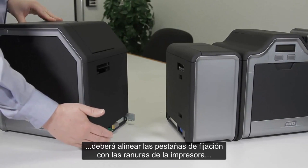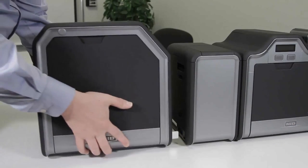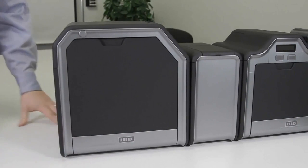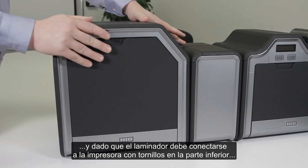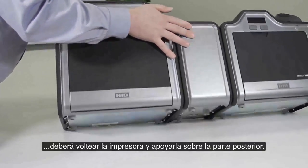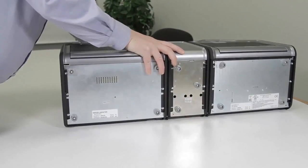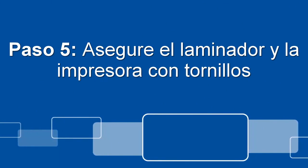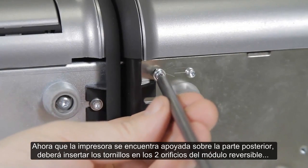Once you are ready to connect the laminator, you will need to line up the mounting tabs with the slots on the printer and then push them together gently. Because the laminator needs to be attached to the printer with screws on the bottom, you will need to tip the whole printer over onto its back.